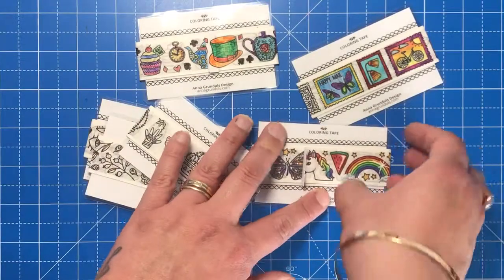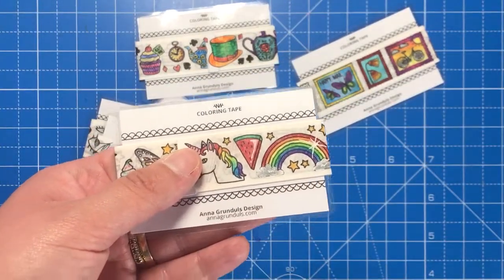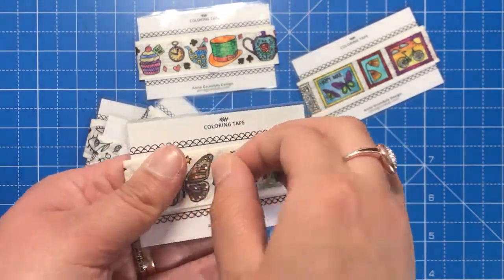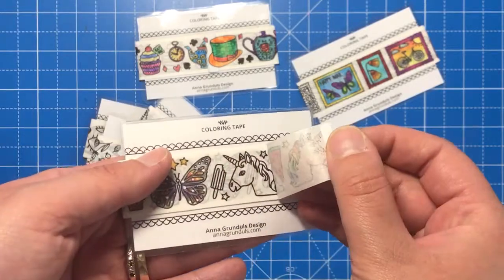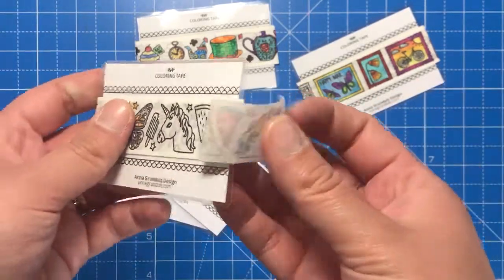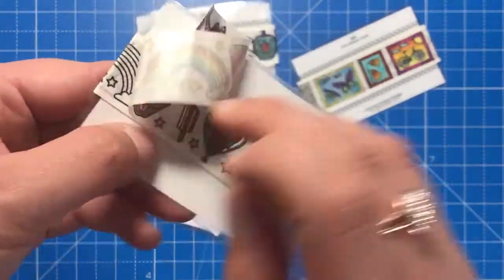The tape has a special resin coating on the top which is there to protect the next layer of tape from being ripped or from sticking together. So it doesn't stick to itself — you can pull it off really easily and you can put it back on easily as well.